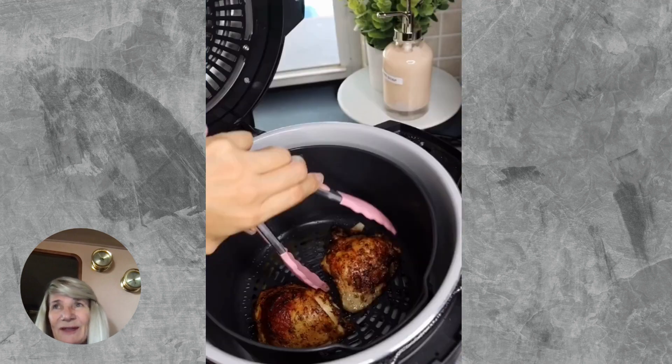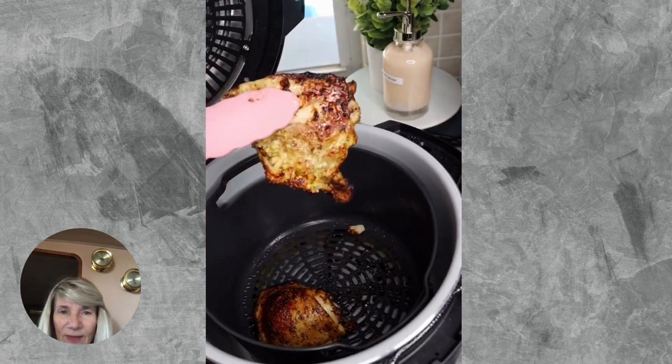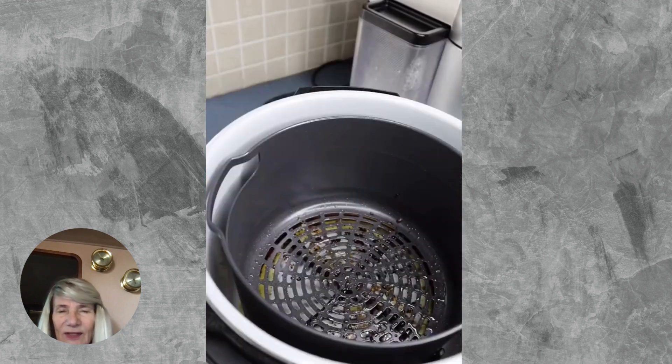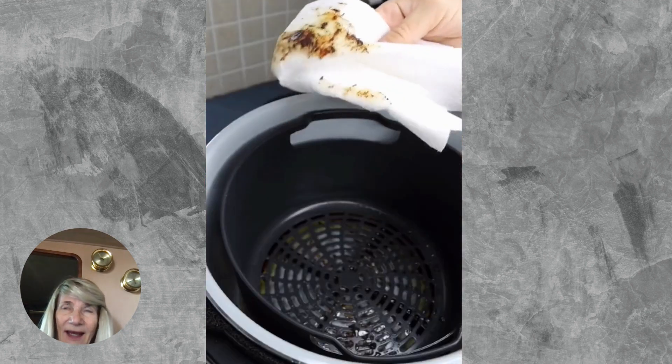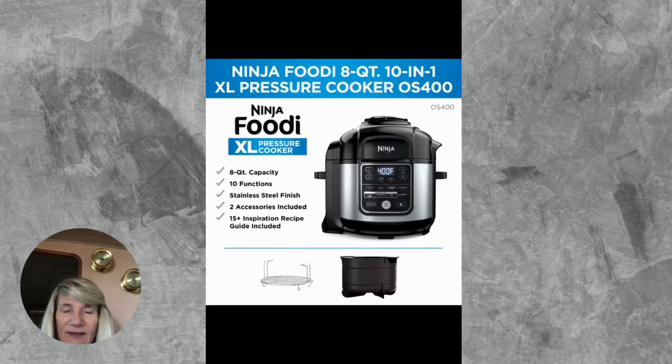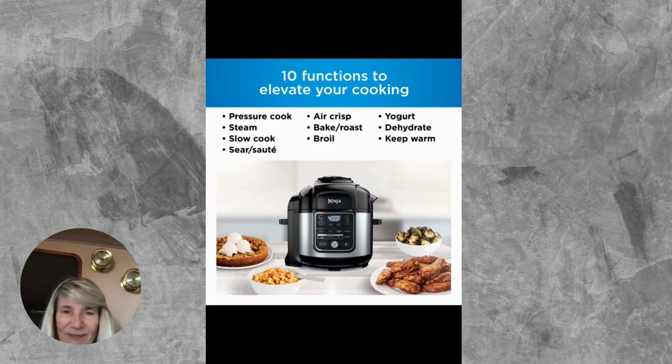But I'll tell you what — I made a meatloaf and baked potatoes, and oh my god, it was so good. It took a little learning curve, but truly everything is included when you buy this Ninja. Enjoy!